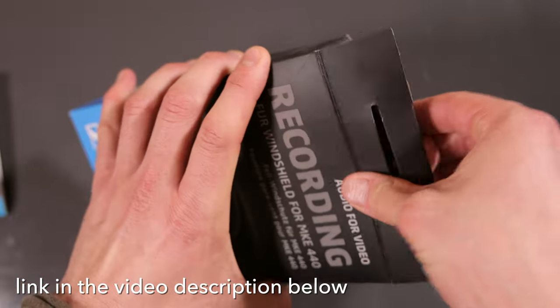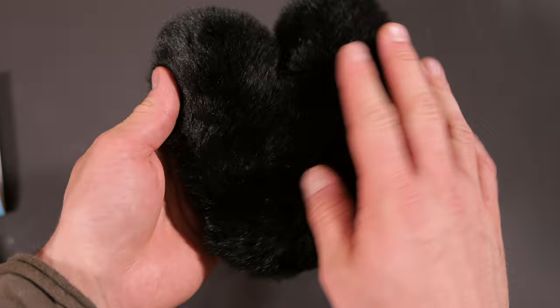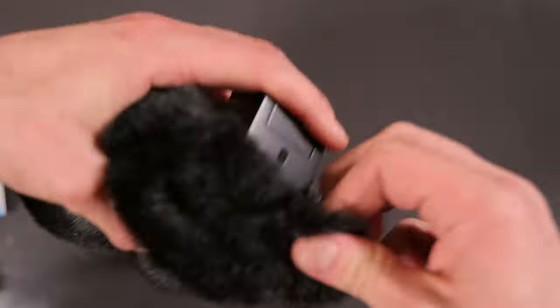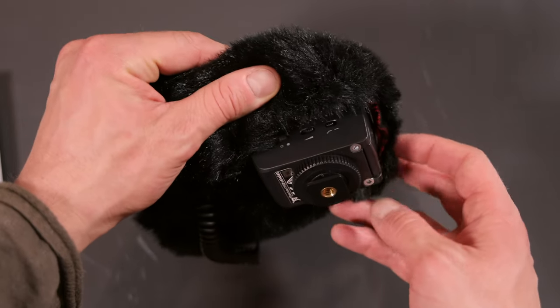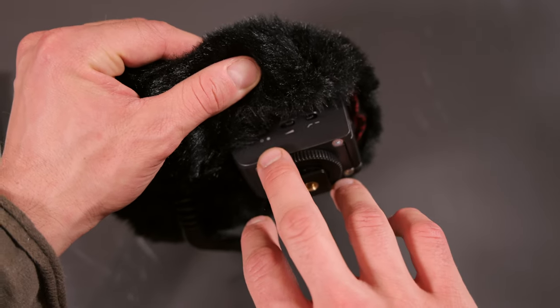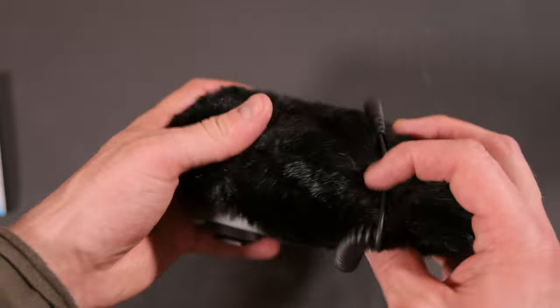Here's the windshield. Let's put it on. So that's how it looks with the windshield attached to the microphone. As you can see, you still have access to all the switches — on/off, sensitivity, and high pass filter. Cool.